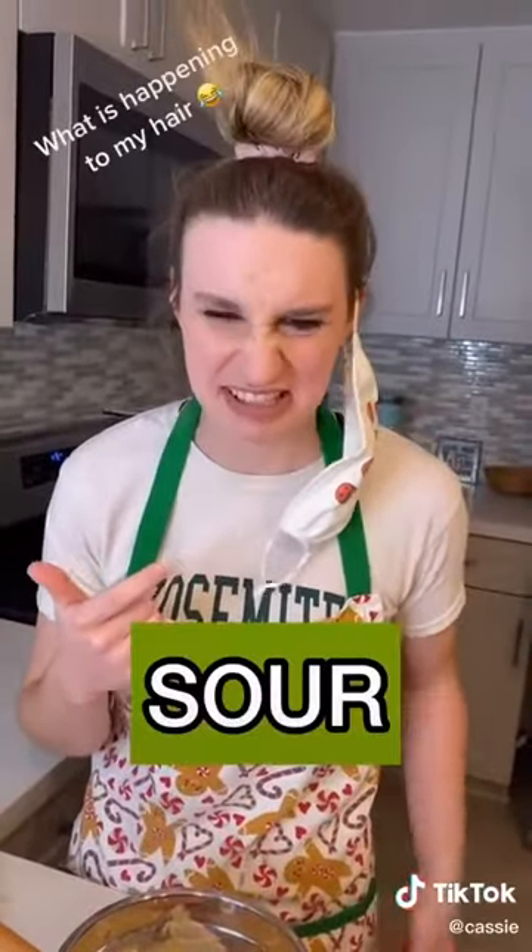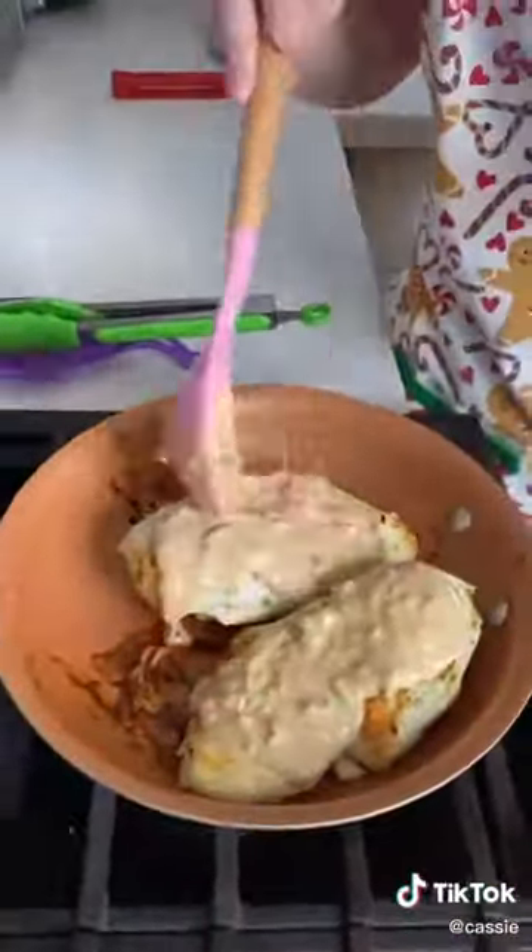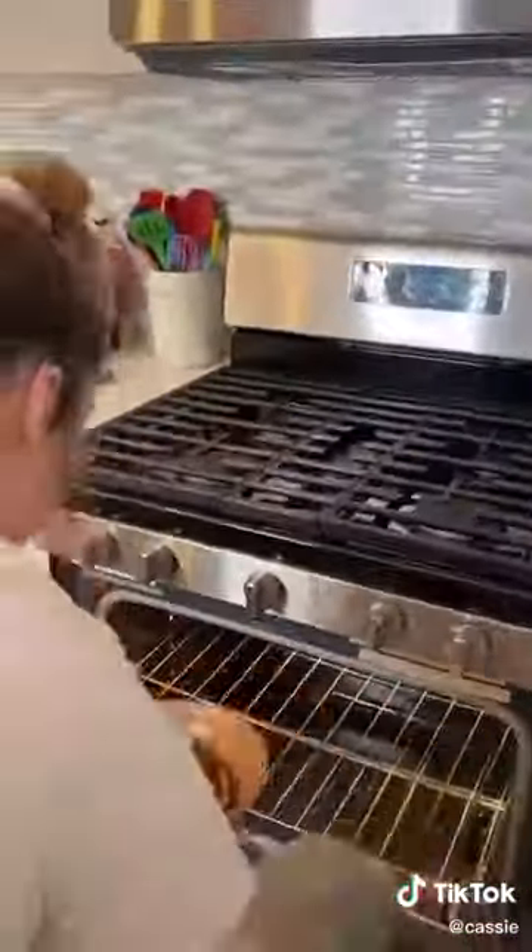My mom challenged me to taste the sauce, and... what in the sour, spicy, sweet is that? But I decided to still give the peanut butter sauce a chance, so I put it over my chicken and broiled it in the oven. After tasting it, my mom told me to admit I failed — and yeah, it looks like this time my mom won the challenge.